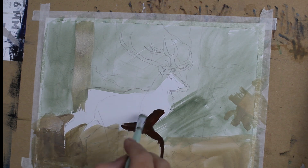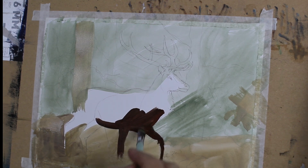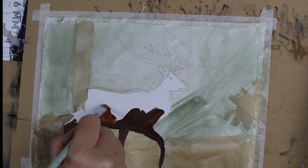Now as I move along painting this stag, it does start to appear like some kind of monster or something from a Dr. Seuss book. I realise that I haven't drawn it quite accurately enough, so I do eventually get there, but you can see my workings out and how my brain is working.